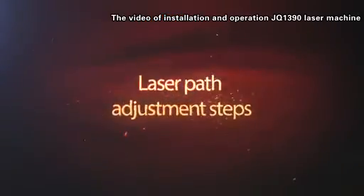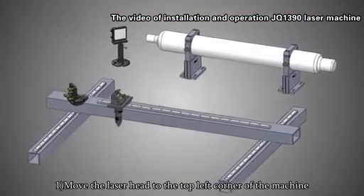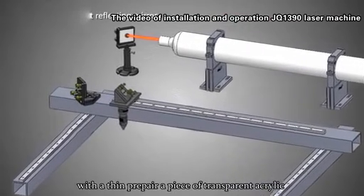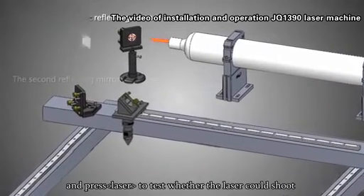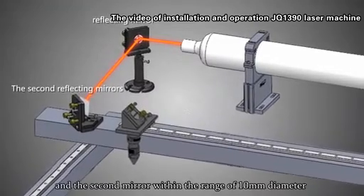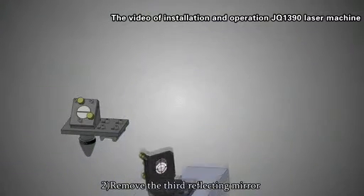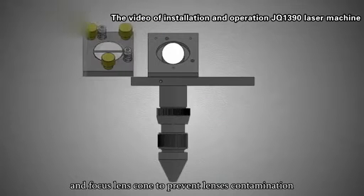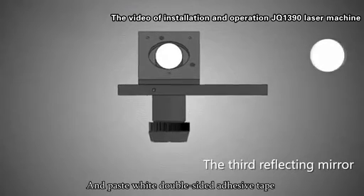Laser part adjustment starts. Step 1: Move the laser head to the top left corner of the machine. Prepare a piece of transparent acrylic and press the laser to test whether the laser shoots on the center of the first mirror and the second mirror within a 10mm diameter range. Step 2: Remove the third reflecting mirror and focus lens to prevent lens contamination, and paste white double-sided adhesive tape on the third mirror position.